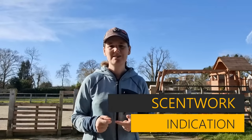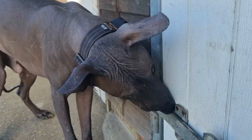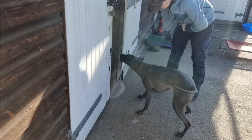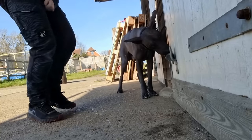Hi guys, today I'll be working on our scent indications. I'm going to show you how I'm shaping that indication with my dogs and how I'm going to proof that indication so the dog stays in that indication even in the face of distraction. Today I'll be working with Zombie and Hiccup — they're both at very different stages in their training. We'll start with Zombie so you can see the beginning stage, and then we're going to move to Hiccup where you can see a slightly later stage of training.